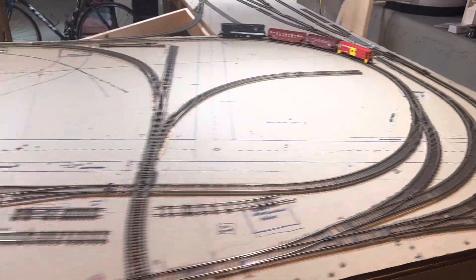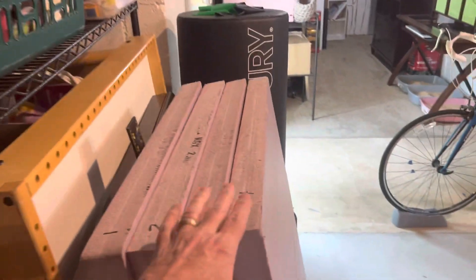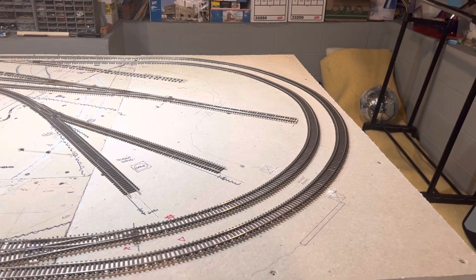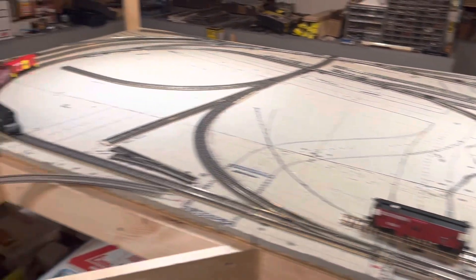As you can see here, I've started cutting my two-inch foam board to start the tunnel area over here, and I should be able to get that up and going next time we talk.